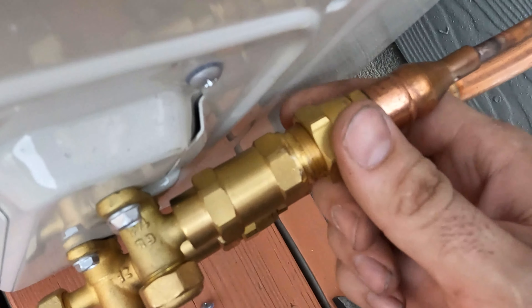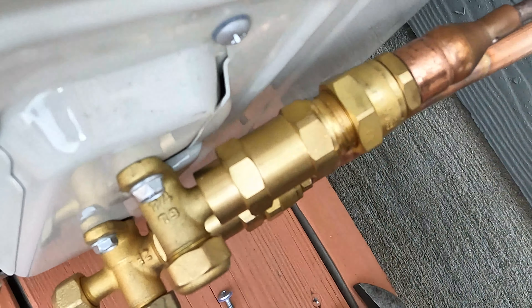Just be careful not to cross-thread these — they go on pretty easily. And that's it.